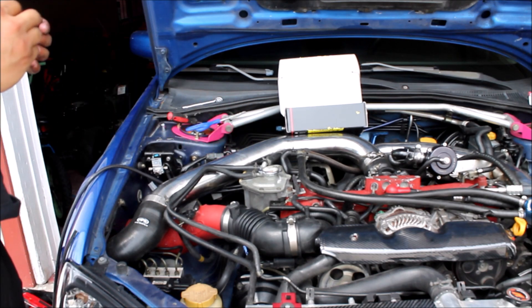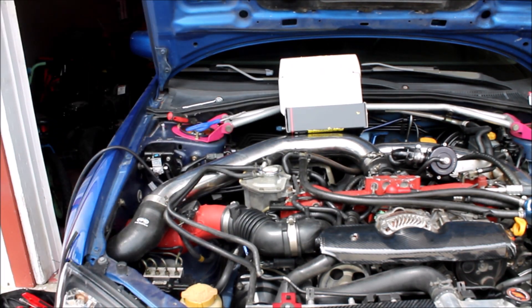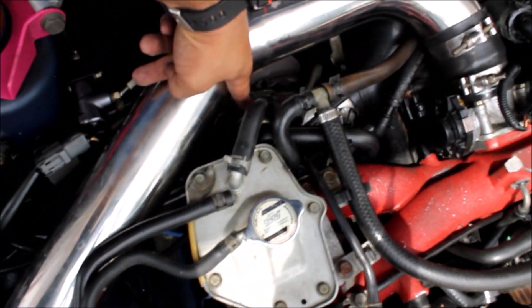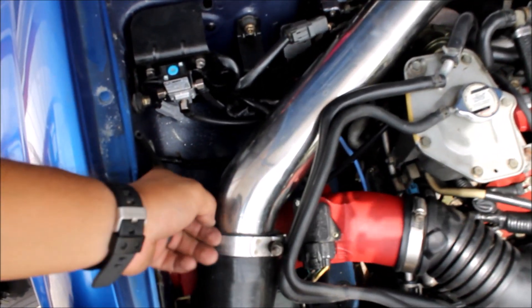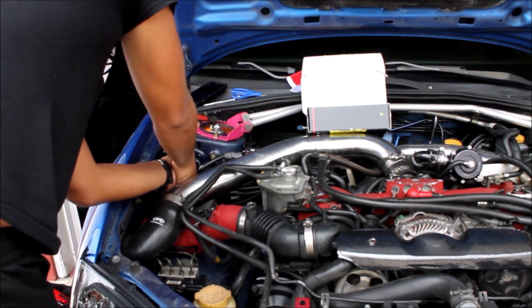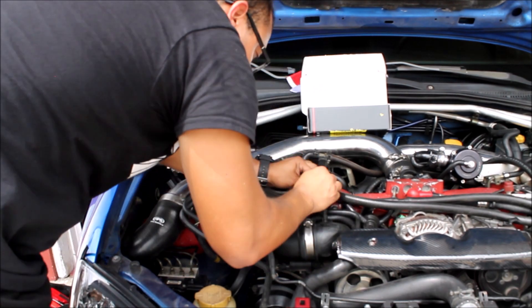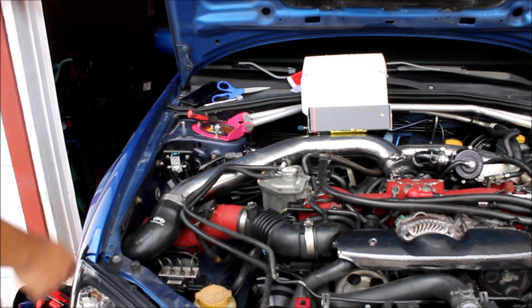Get the zip tie that comes with it and put it on. Last port — port two on this side goes all the way to the wastegate right here. Just one hose, and make sure it doesn't kink or bend or anything so it won't mess up the readings.